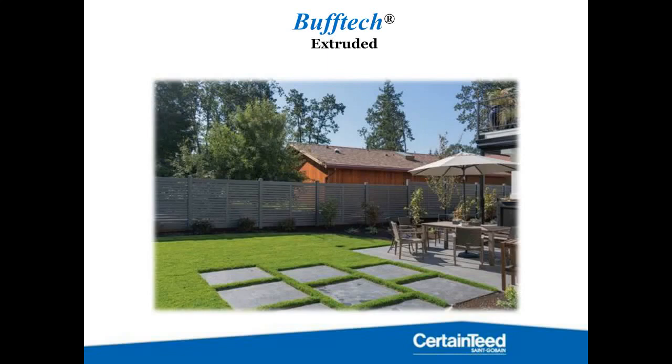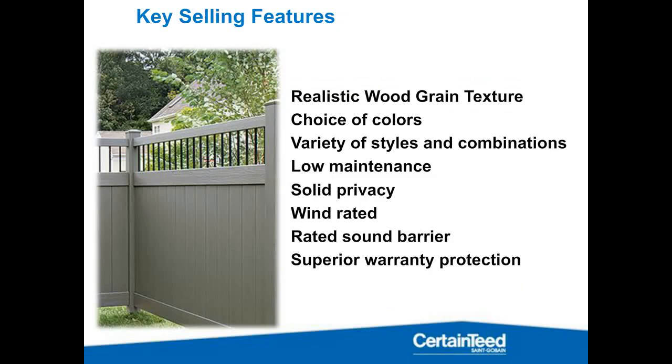If you have any questions about that downhill stepping or if I failed to explain it sufficiently, type those in. Otherwise, let's move on to a little bit of the extruded and the Breezewood and some of the installation tips. First, as with the molded, I want to talk about some key selling features with our wood grain products.